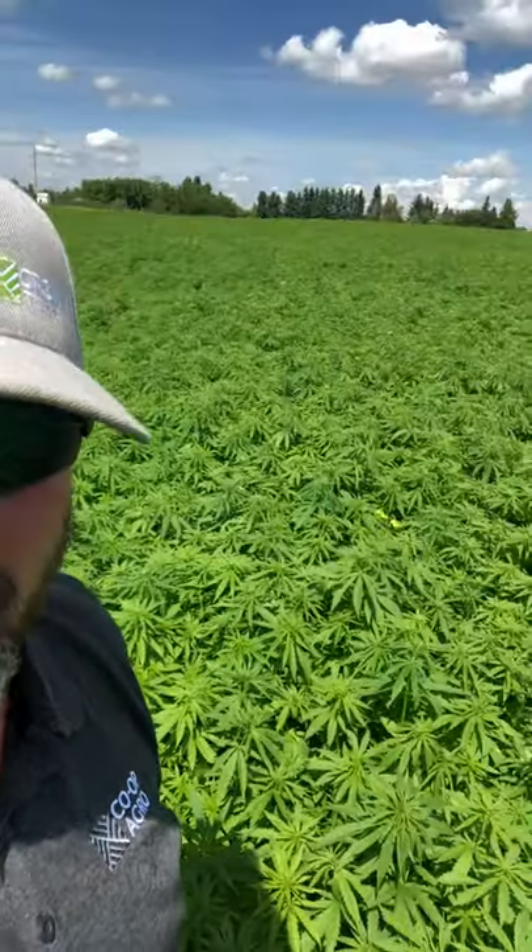Good afternoon everybody. Mike Hillhorst, grow team advisor for North Central Alberta. We're out in a field of Canadian Rockies hemp — a fiber hemp crop that was seeded in early June, and already, as you can see, it's probably a good three feet tall.